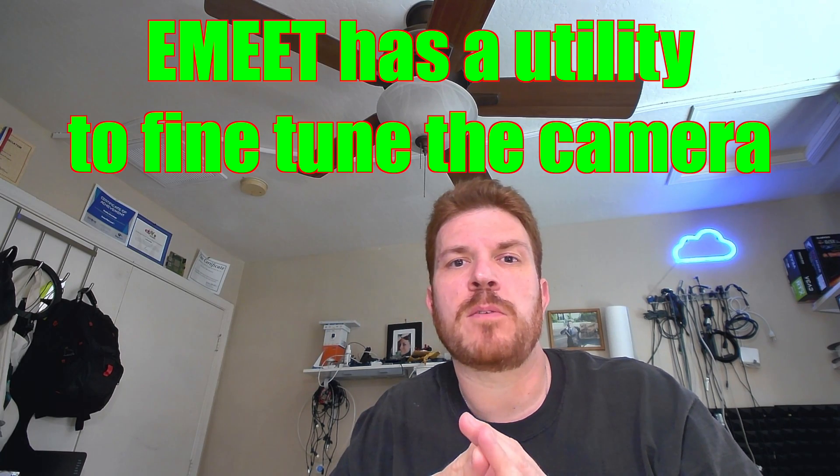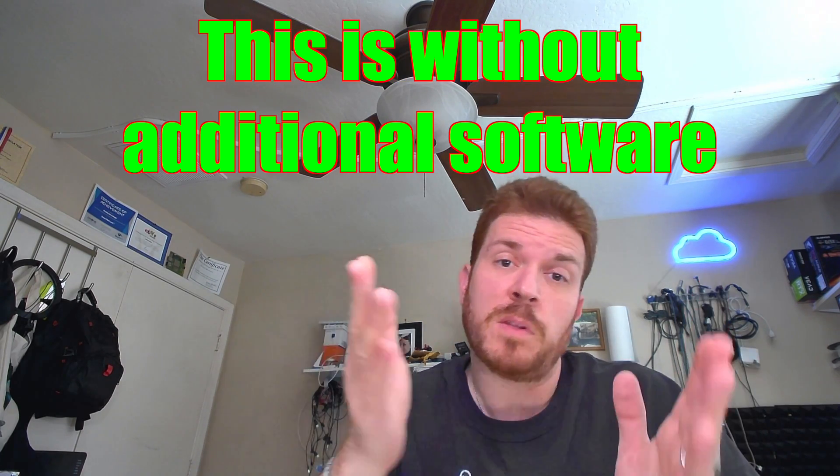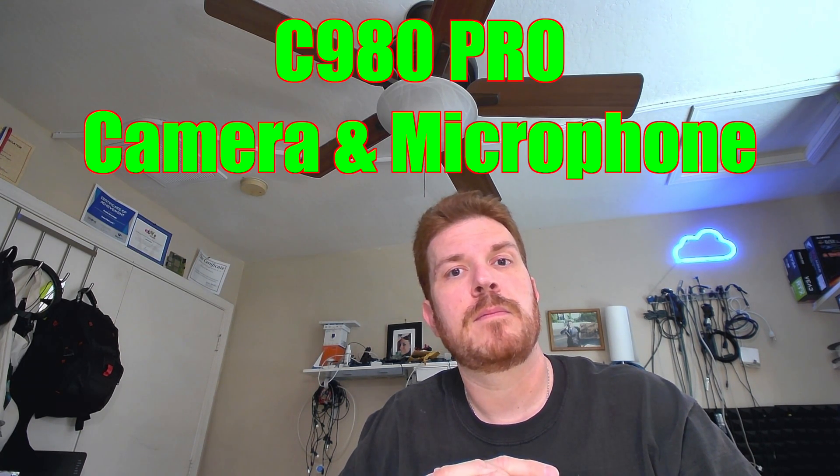I'm using the built-in microphone on the Emeet to actually record this, as well as the video. So how does this sound? I'm going to go ahead and just stay quiet — let's see what kind of noise it picks up from the background. Drop a comment in the comment section down below. Now to give you a quick comparison, I'm going to turn off the sound on the webcam and switch over to my Blue Yeti USB mic.